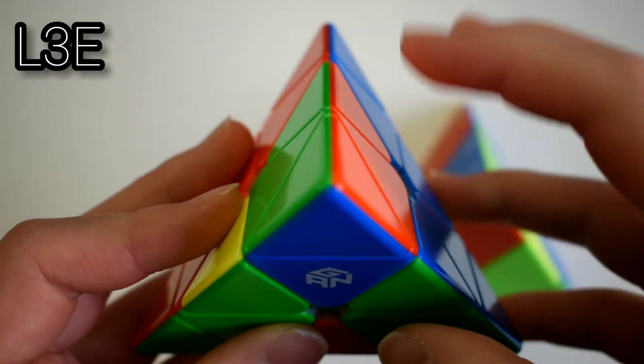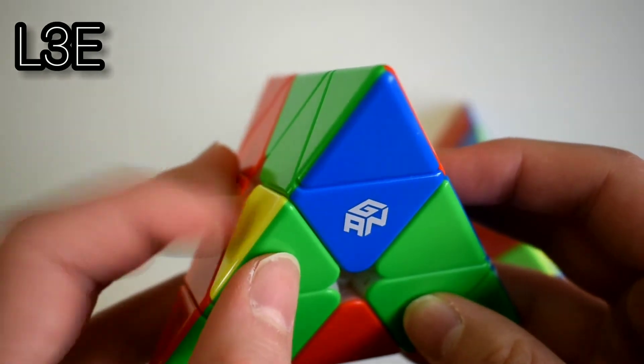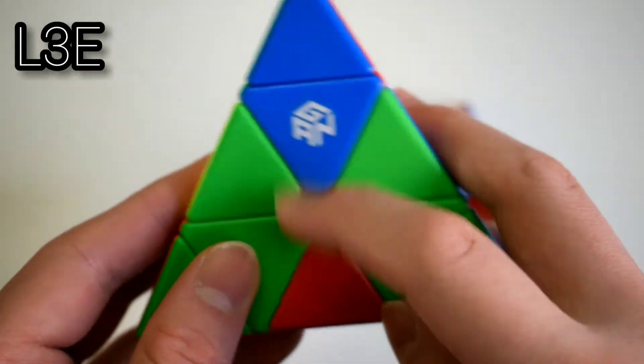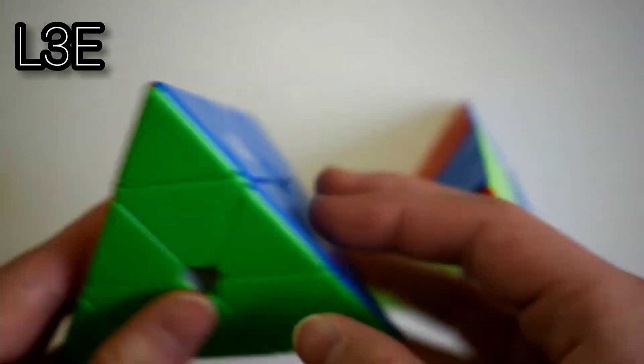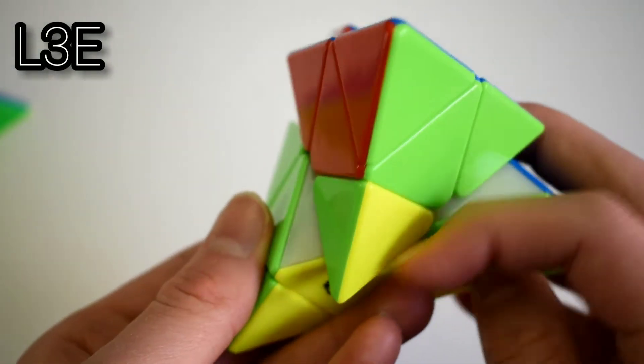The last L3 case is where you have the edge at the back and the edge that you need to put in is facing to the left or the right, and none of these colors are matching. What you want to do is just R'U'R', or if it's on the left, just L'U'L.